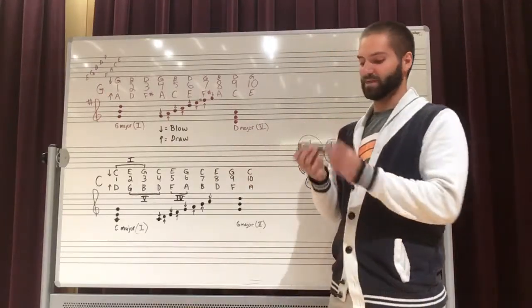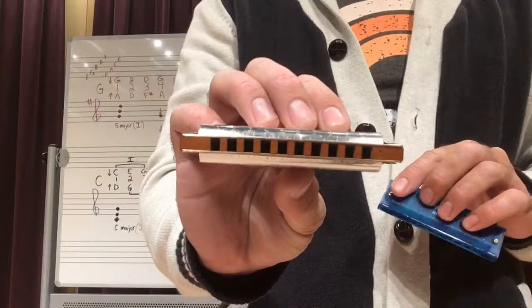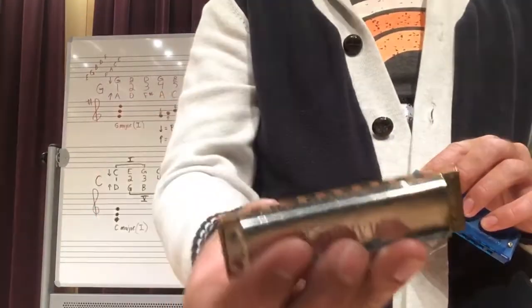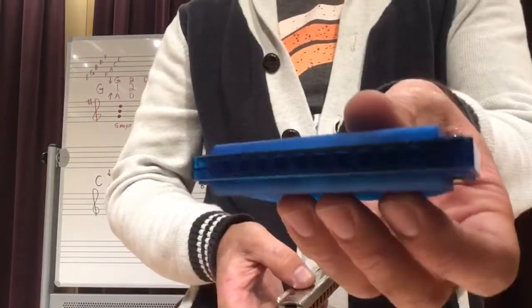I have with me two harmonicas. I've got a marine band M Hohner. M Hohner stands for Matthias Hohner, who was the one to begin mass producing these harmonicas in the 19th century and reinvented them as how we know them today.